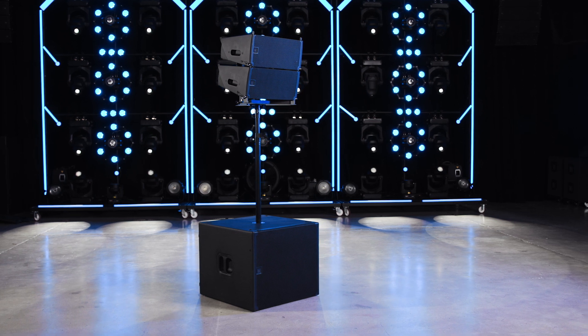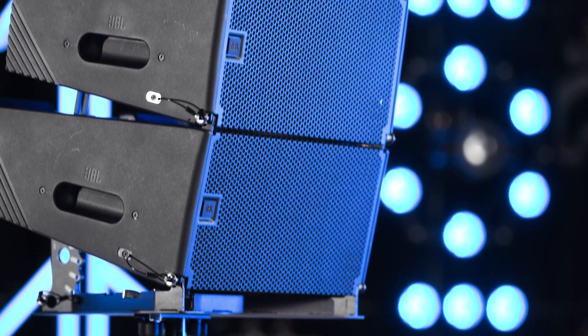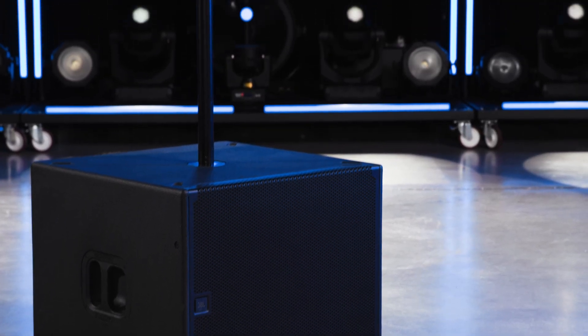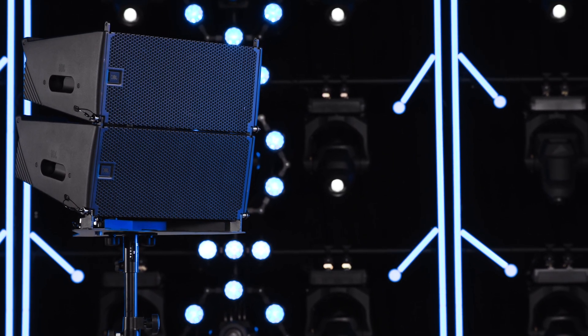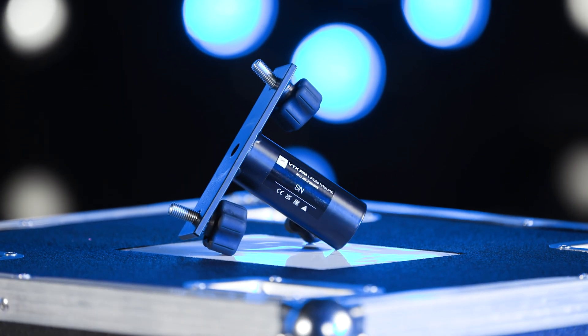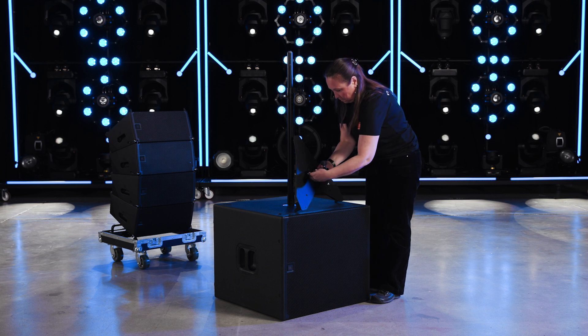The SRX 906LA base plate also can be used to mount up to two SRX 906LA cabinets on top of a standard 35mm speaker pole, which might be part of a standalone speaker tripod or mounted on top of a subwoofer using an extension rod. The VTX PM universal pole mount adapter is used in conjunction with the base plate for this configuration.